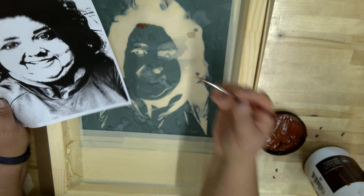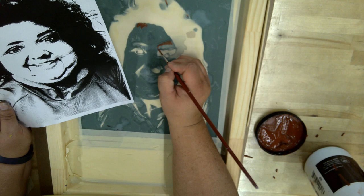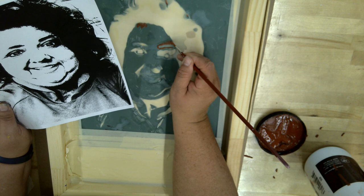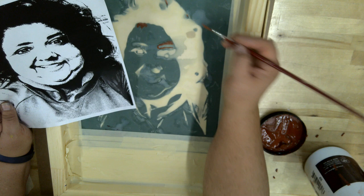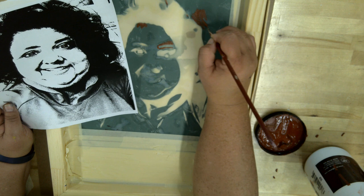The eyebrow here might be questionable, so I'm going to go over that area too. Anywhere the green film looks like it may have come up a little bit, I'm covering it with the screen filler just to be safe. Once done, we have to let the screen filler dry before we can start inking.